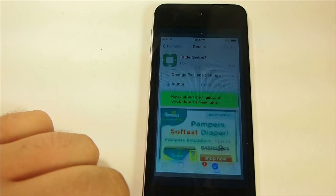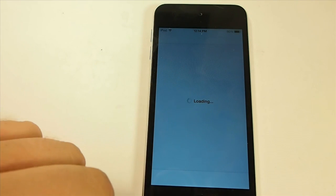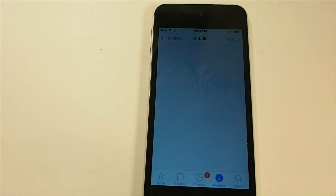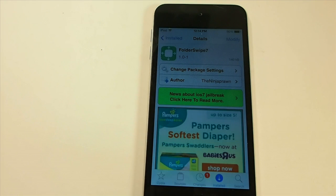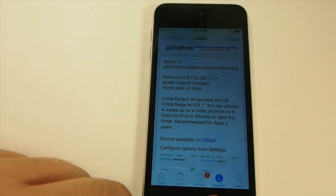Hey YouTube, it's Mitch at modmire.com. Today we're looking at Folder Swipe 7. This brings back the old way of swiping — you can choose to swipe up on the folder or pinch on it. They note that pinching is very hard to do on the iPod or iPhone, which is what we're using here.